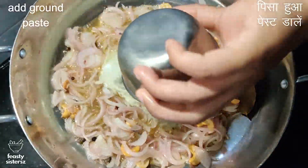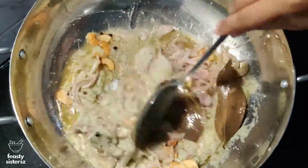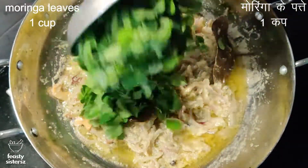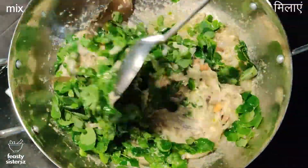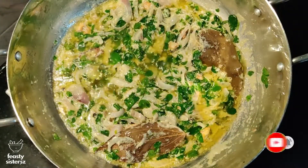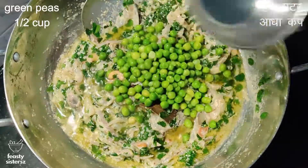Next, add the prepared paste and cook well till oil floats along the sides of the kadai. Add in one cup of fresh moringa leaves and mix.